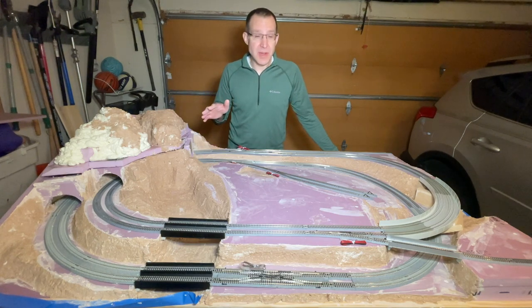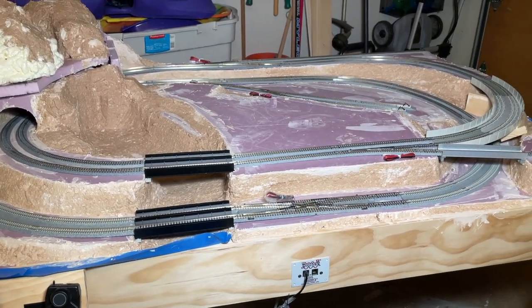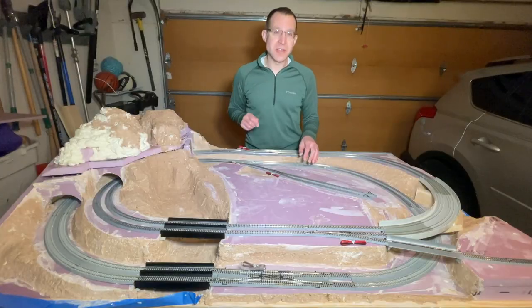Hey, it's Steve. I'm starting a new 3.5 by 5.5 foot n-scale layout project, and in this video we're going to build the bench work and install the basic landforms. Let's watch.